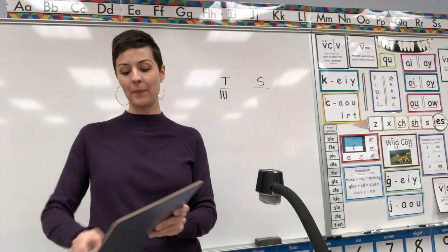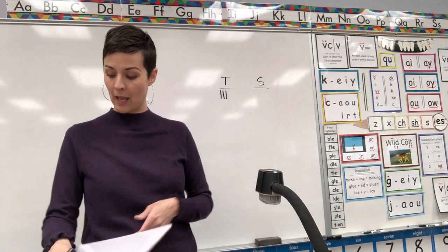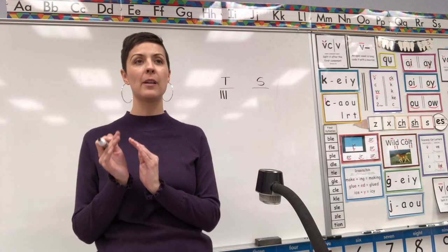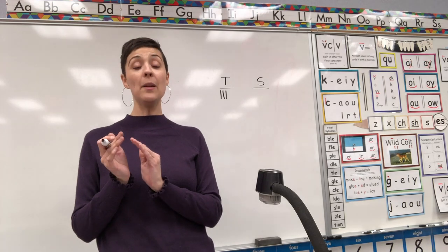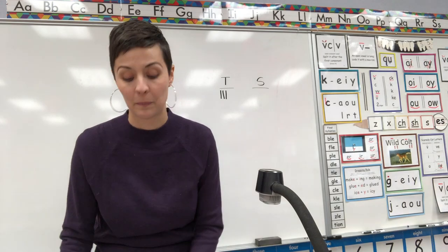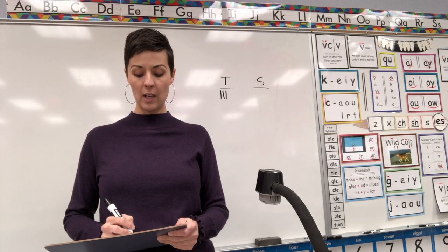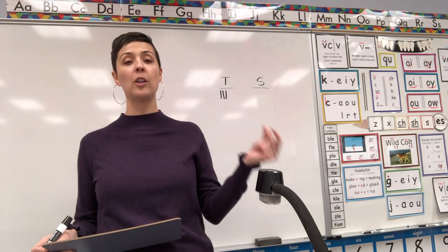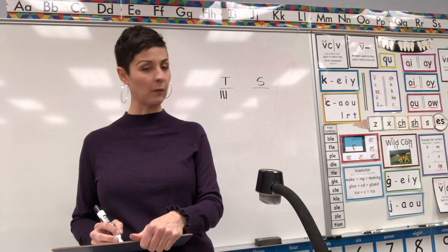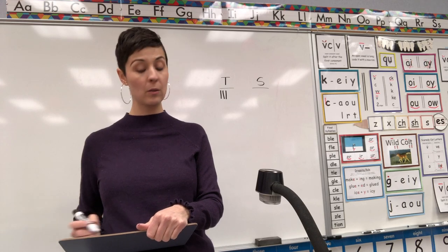Teacher doesn't get a point, but if you got it right you can add a point. Erase, erase. Next word is two syllables — get your clappers out. Clap with me the word: value. Ready? VAL — first syllable VAL. Then think about which digraph says V-A-L-YOO-YOO-YOO at the end of a word. Give you a clue: there's no letter Y. Which digraph says YOO-YOO-YOO?